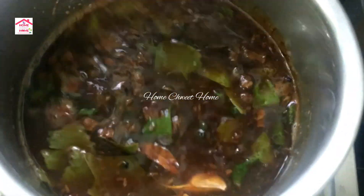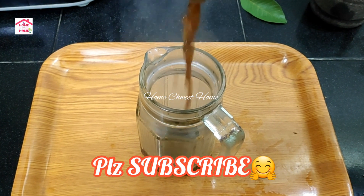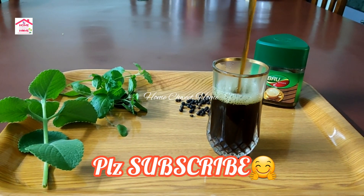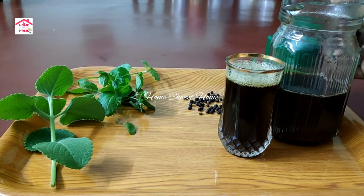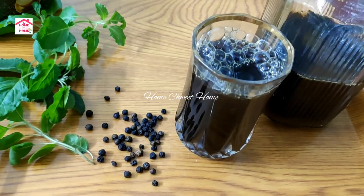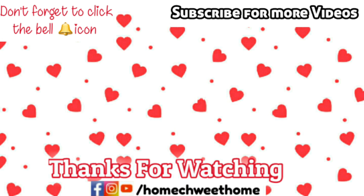It turns out to be red. We will eat the white soup every time during this. The water is a big deal. If you go to the doctor, you can get it. Please like this video, subscribe to the channel. Thank you.